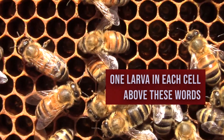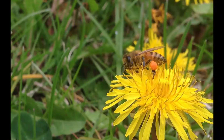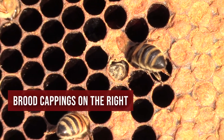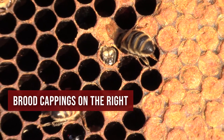The brood food workers give them is produced in their heads when they eat pollen, a protein-rich food. When larvae get older, the bees cover them with a tan capping, and 12 days later the new bees emerge.